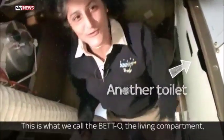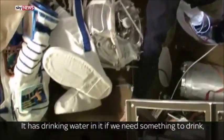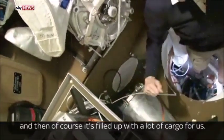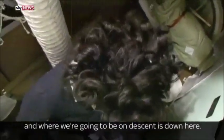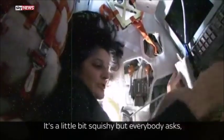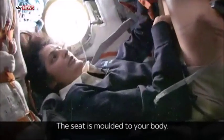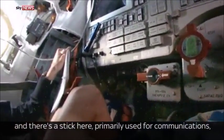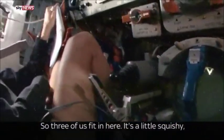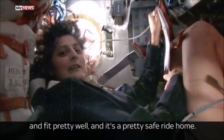Here we are in the Soyuz. This is what we call the BETO — the Living Compartment, Bitavoy Otsek in Russian. It has drinking water in it if we need something to drink, and it's filled up with a lot of cargo for us. But the main area where we were on launch and where we're going to be on descent is down here. It's a little bit squishy, but everybody asks how do you sit in the Soyuz — and you sort of sit in your seat like this. The seat is molded to your body. There are hand controllers which you can fly the vehicle with, and a stick primarily used for communications when we're trying to talk to the ground. Three of us fit in here. It's a little squishy, but somehow we all manage to fit pretty well, and it's a pretty safe ride home.